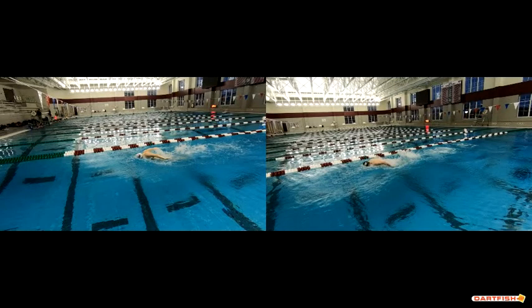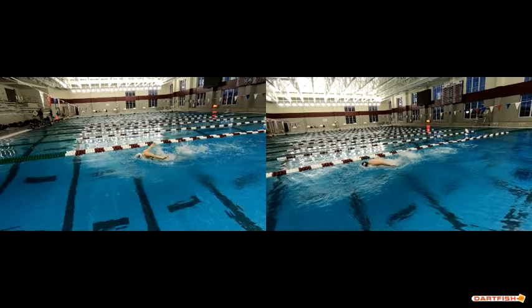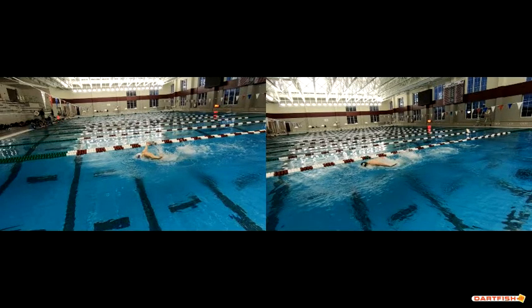I lined it up as well as I could, but with your early exit, his is a little bit longer back onto his leg, so it kind of puts us off just a little bit in terms of where you are in your stroke and where he is in his. But as you come out of the water, you can see his angle and his hands are similar to yours, but you can just see how low to the surface of the water he is.